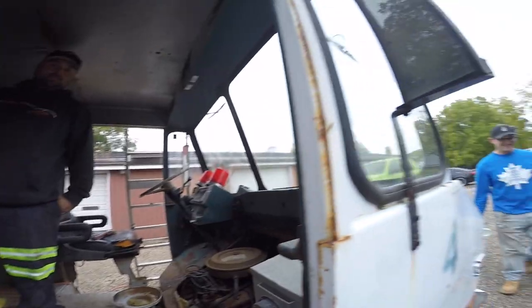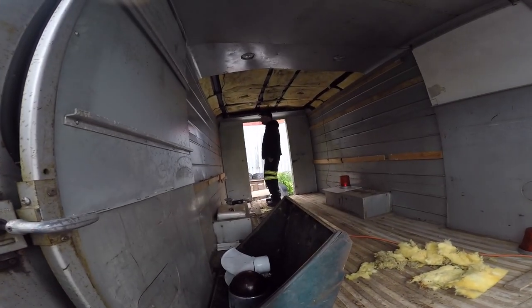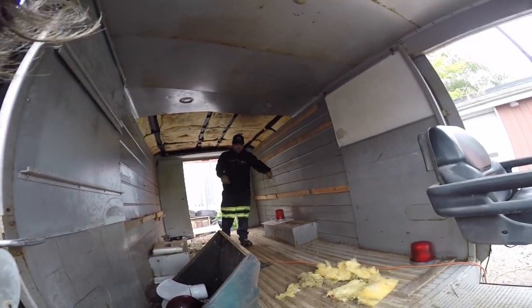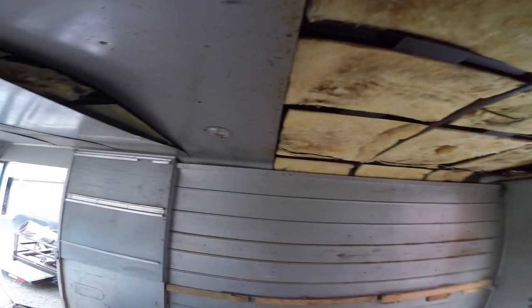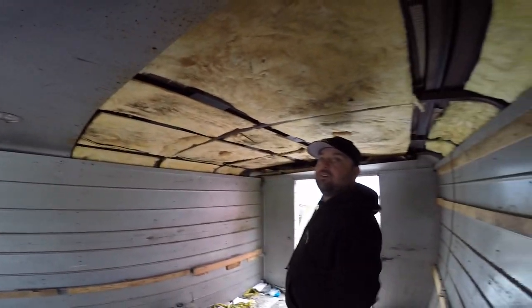So are you getting ready to take the body off her? No, we're not gonna do that. Our plan is we're just gonna take all this out, cut where we need to work for bag it — basically cut straight across, then slam it down and build around it.